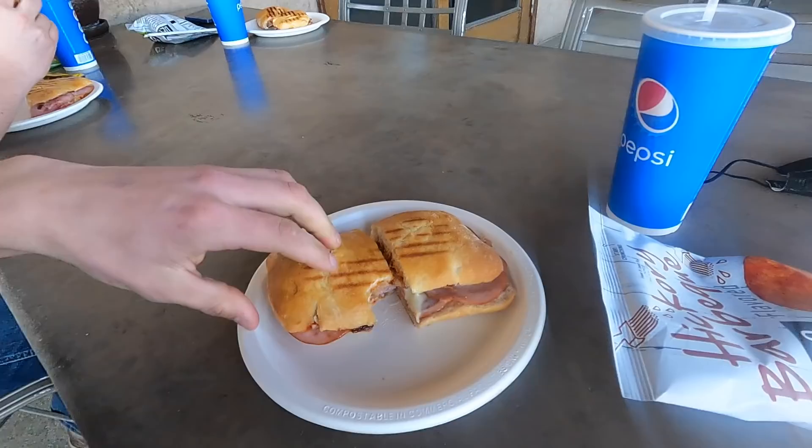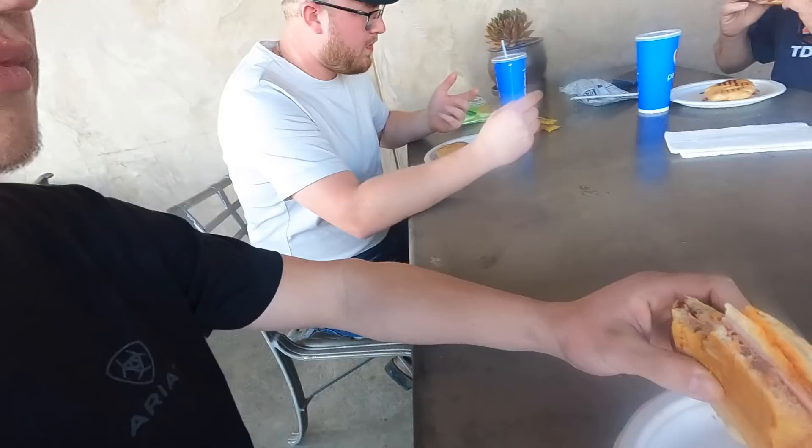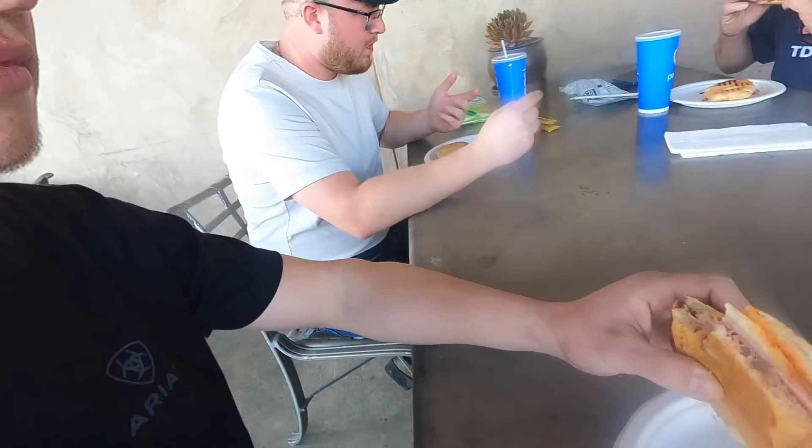Now we're at a cheese plant called Hilmar Cheese Factory — they've made this place look incredibly awesome. A lot of milk is brought here and they make cheese out of it. They've also got a little restaurant out front and we tried some grilled cheese sandwiches. We got something called the Bacon Meat Crazy grilled cheese sandwich — it was unreal, to die for. They had probably 20 grilled cheese sandwiches to pick from. We just had lunch at the Hilmar Cheese Company — excellent food. I'd definitely recommend grabbing lunch here, but that's going to be it for today's video. Hope you enjoyed, and hope to see you in the next one.